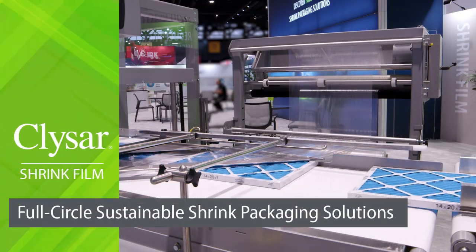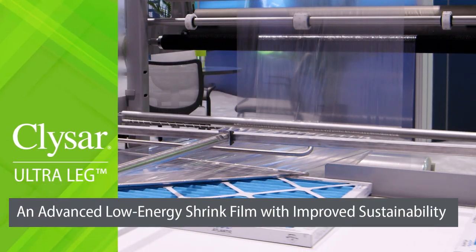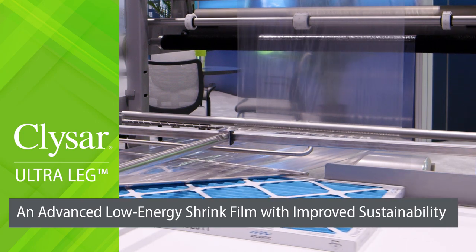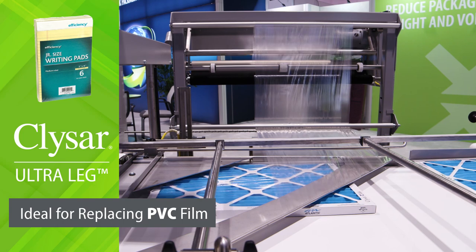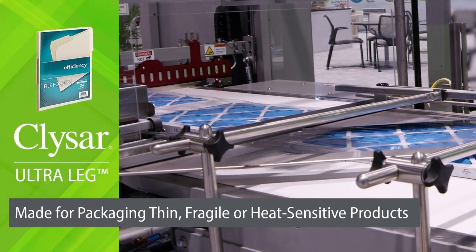Clisar Full Circle Sustainable Shrink Packaging Solutions. Clisar Ultra-LEG: an advanced low-energy shrink film with improved sustainability. Ideal for replacing PVC film. Made for packaging thin, fragile, or heat-sensitive products.